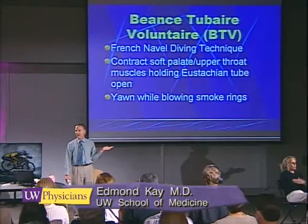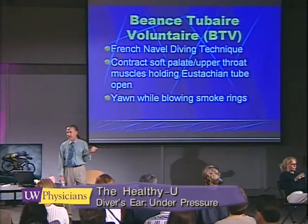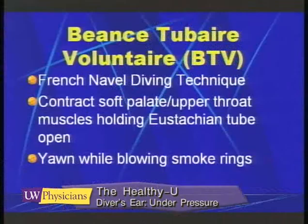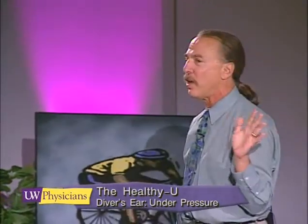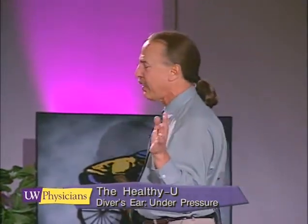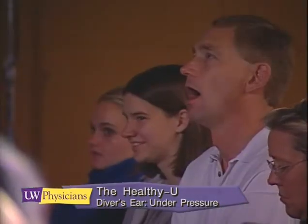This is another one: the BTV. This is a maneuver which Jacques Cousteau uses in the French Navy. It involves contracting the muscles of the soft palate and yawning, or perhaps like blowing a smoke ring. I don't want you to start smoking to learn how to do this, but if you have ever blown a smoke ring, then you kind of know what I'm talking about.